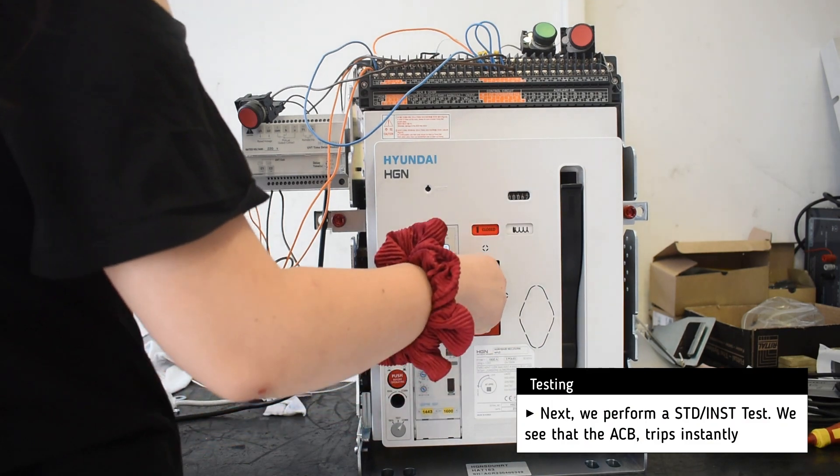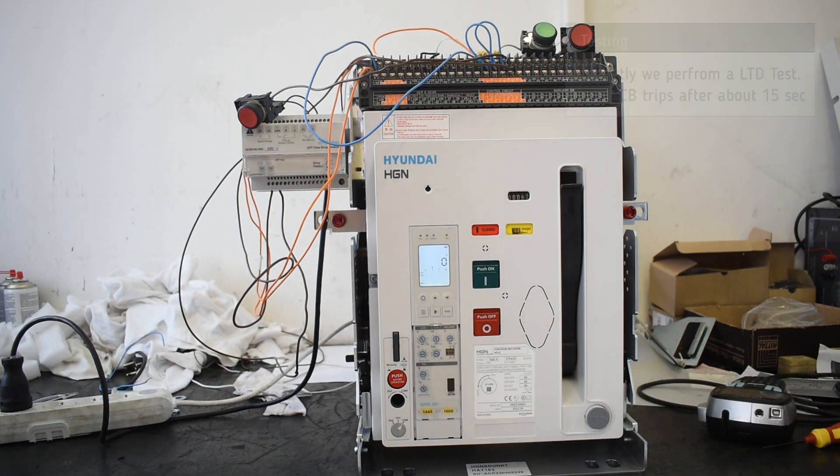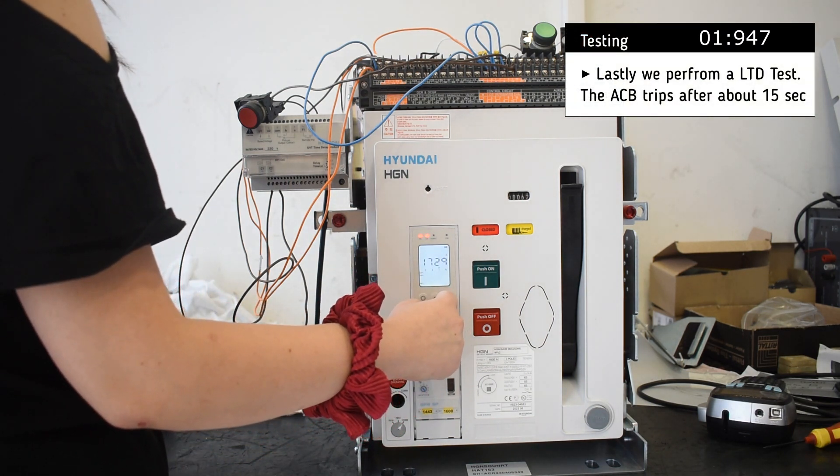Next, we perform a short time delay test and the breaker trips almost instantly. And lastly, we perform a long time delay test and the breaker trips.